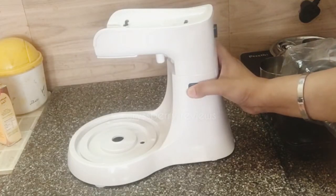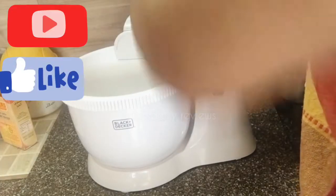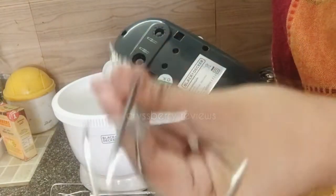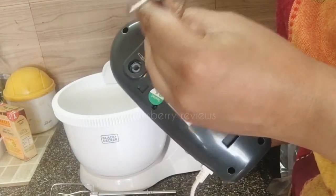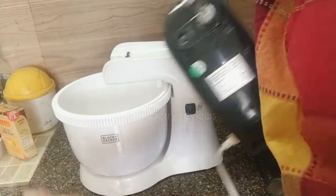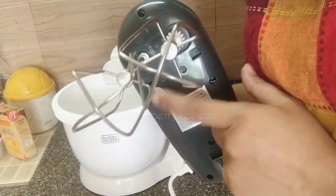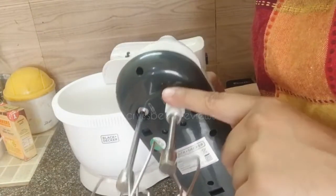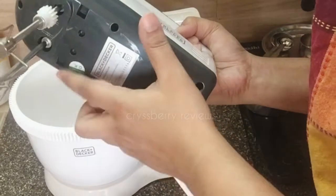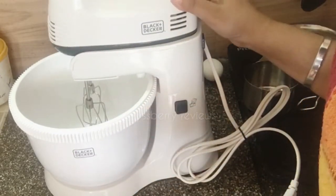There's a button here to tilt the unit — just lift it up and place the mixing bowl inside. The whisk attachment is important to put into the right slots to get it fixed. Now it's ready. We fix the mixer into the sockets — these tabs have to get locked into the socket, so just press down vertically and it's locked. To release it, press this button and lift it up.